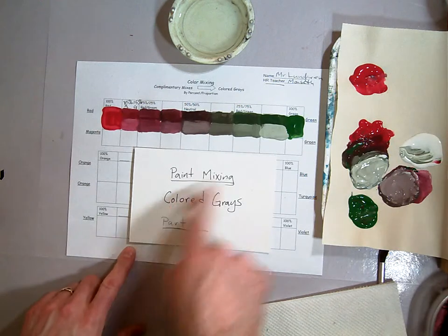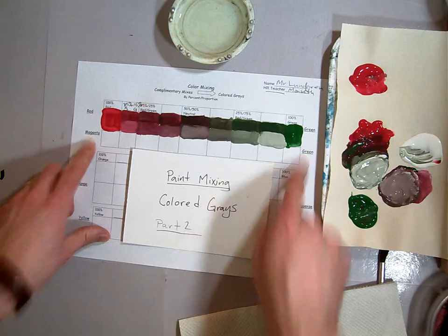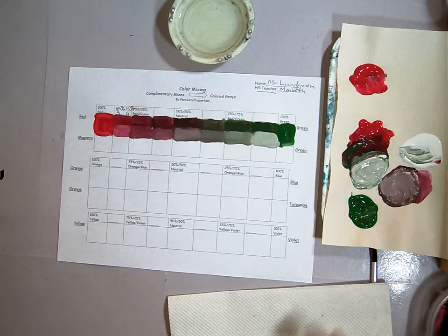In this session we'll be doing our paint mixing of colored grays part 2, where we're going to use the magenta and the green and mix those together to get a neutralized color, a neutralized gray.